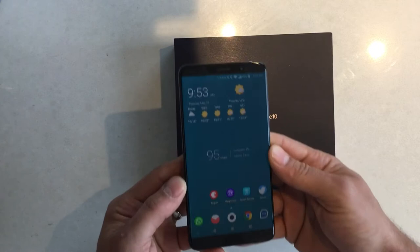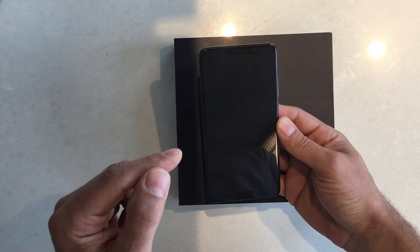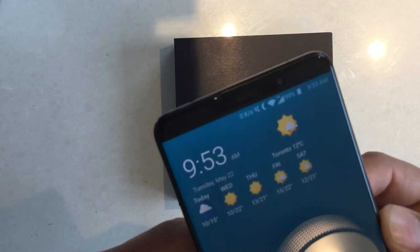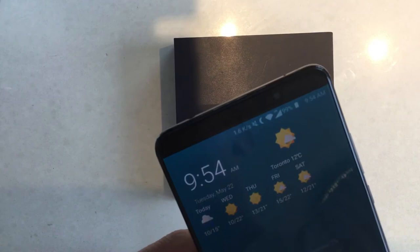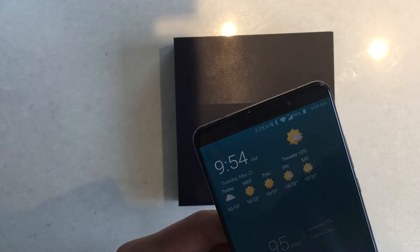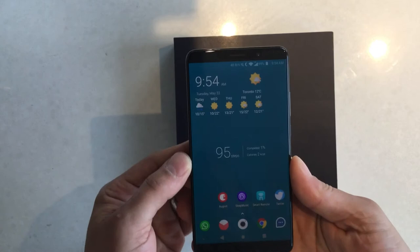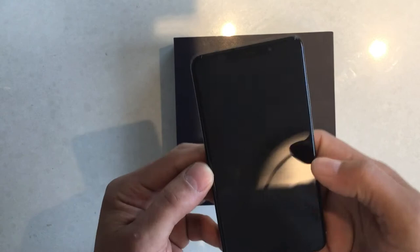I don't think the IPS display is a big deal. One pro comparing to the Huawei Mate 10 Pro, which I owned for a couple of weeks, is that this supports more network bands. For example, this phone is giving me LTE connection in Toronto, Ontario, Canada, while my international Mate 10 Pro only gave me 4G. After investigating online, it turns out this has more bands or antennas than the Mate 10 Pro or the international Mate 10.